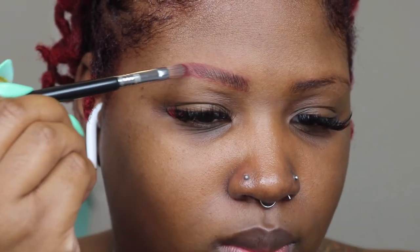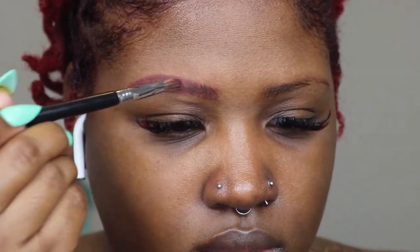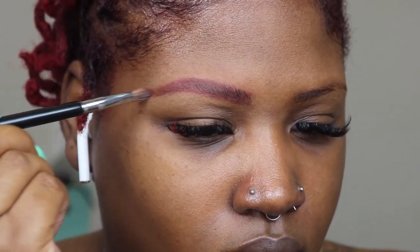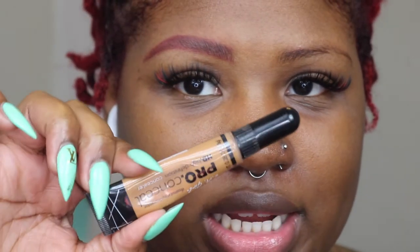I'm going to dip into both of those colors I showed you guys and just tap it on my brow. I'm kind of gagging — this looks so good already!